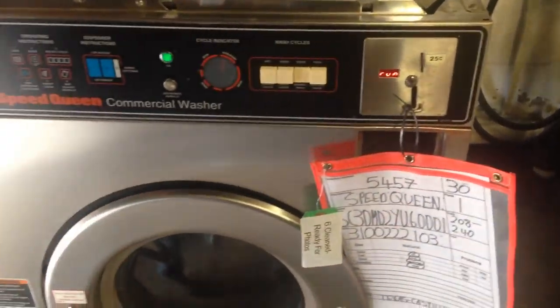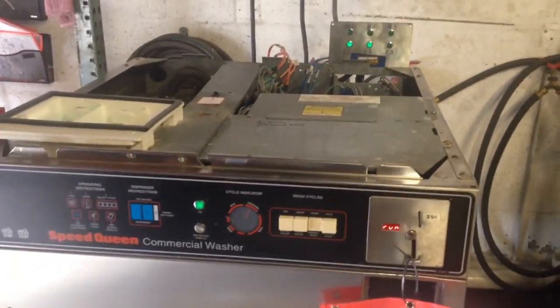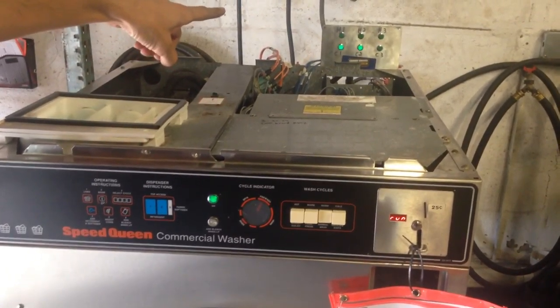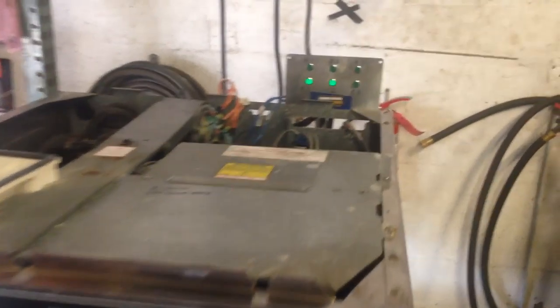Rather than stand behind the machine with a voltmeter while it's running to try to figure out which valve is which, this way you can see those lights lit up — so valves C1 and C2 are open.